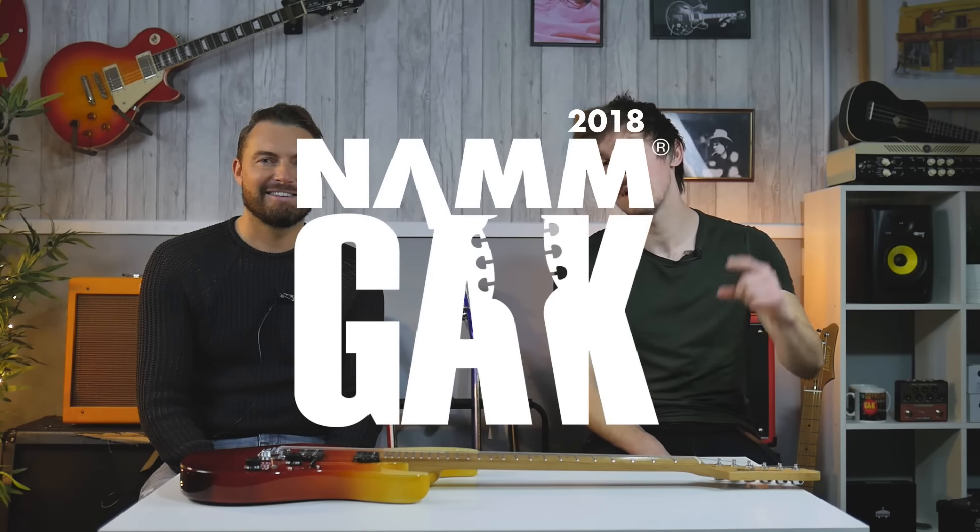Hi, it's Mark here from GAC and today I'm here with Lee from Ibanez. Hi guys, how are you doing? Today you've brought along some special treats for us. Very, very special indeed, yes. What have you got? I've got the new AZ range, or AZ if you're in the UK. It's up to you what you want to call them — I call them the AZs.